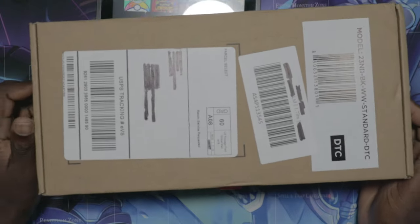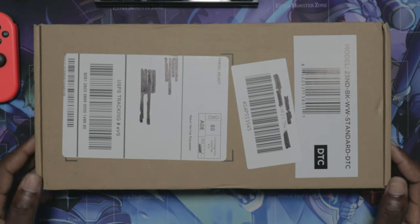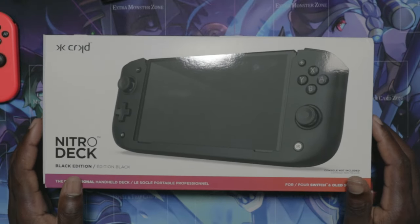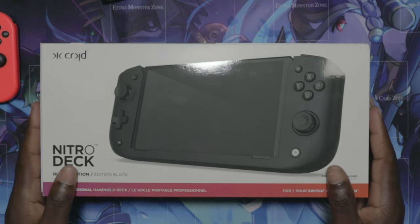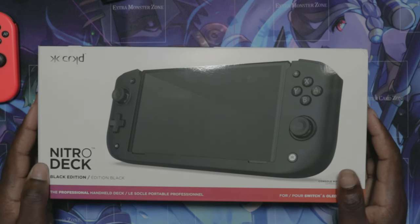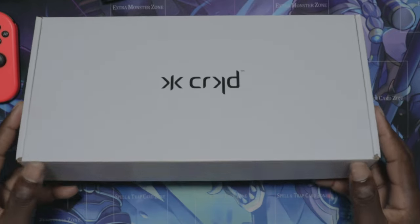So I decided to get something, and I got myself — well, this is the package I ordered from a company recently and they sent me something pretty awesome. I got myself the Nitro Deck, the black edition. I got the cheaper one without the case because I live in Jamaica and customs would charge me a lot to clear it. I paid $65 for it and about $34 to clear it at customs, so in total I spent about $100 on this Nitro Deck.